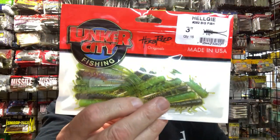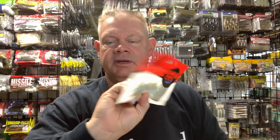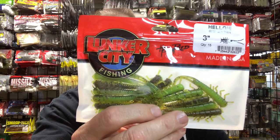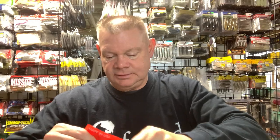The three-inch chartreuse color — they call it Big Fish — is a great color. Here's that Big Fish color of the Helgi in the five-inch size. It might be hard for a smallmouth to resist. Put that on a Ned head and drag it around. Hopefully when I get out this year you'll see some videos with these on here.